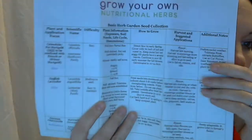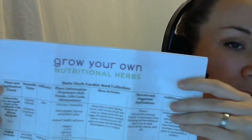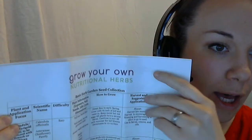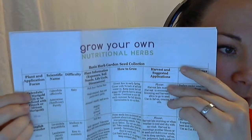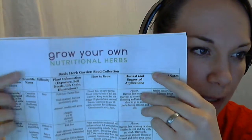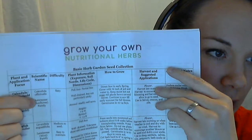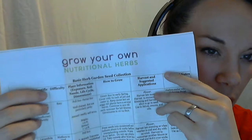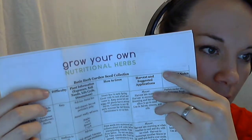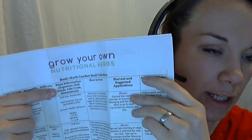So in the first column, this is what it looks like on almost every page. In the first column on this side is the plant and the application focus — the common name and then what part of the body you can use it for. Then there's the scientific name, and under that I also have the family it's in, in case you want to do further research or learn more about how to identify that family. Then there's the difficulty, and then I've got plant information like sun exposure, soil needs, life cycle, and dimensions.